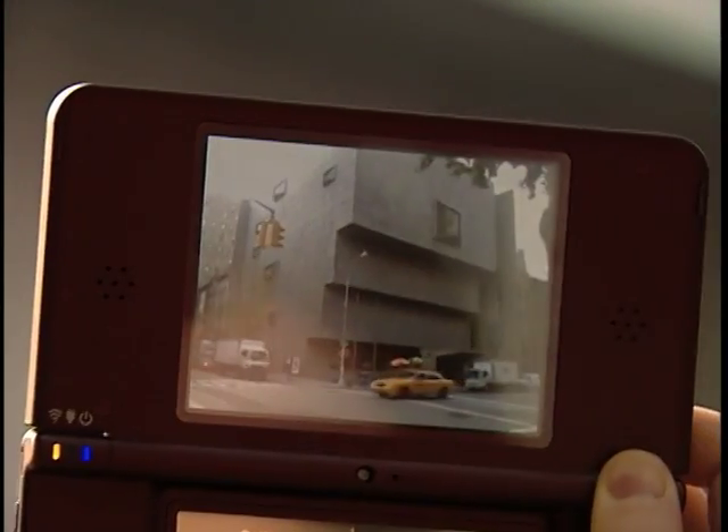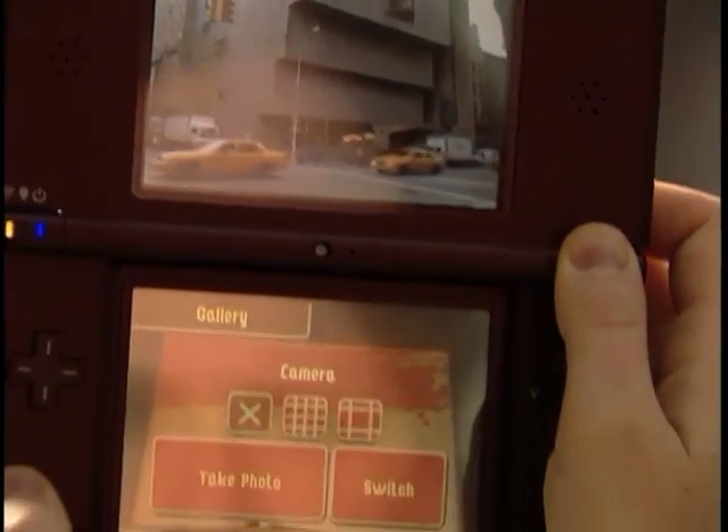While some people like to draw freehand, others like to take a photograph as a reference. One cool new feature of Art Academy for Nintendo DSi and Nintendo DSi XL is the camera tool.